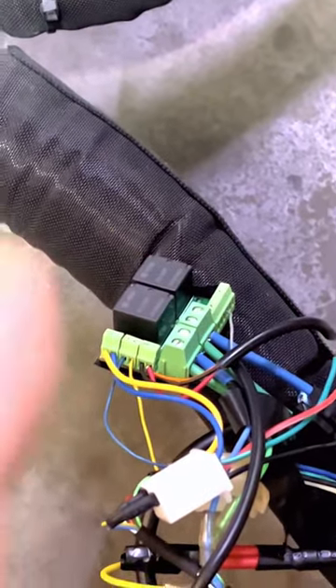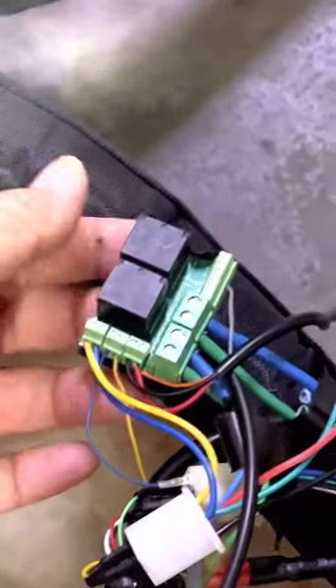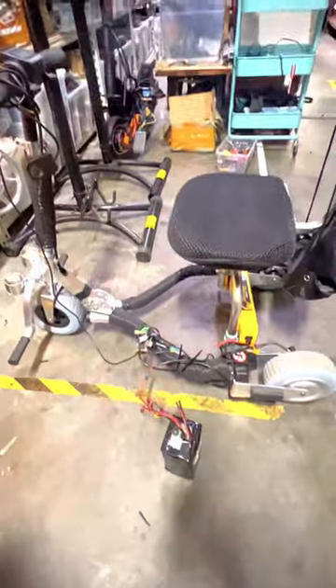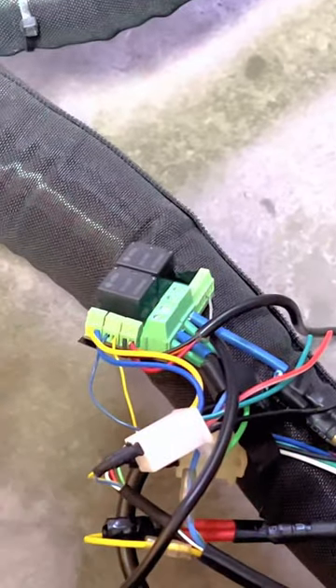This is a quick demonstration of how our two-channel relay switch works. This two-channel relay switch is designed mainly to create a forward/reverse function in a mobility scooter like the Travel Scoot Escape here. The main function of this switch is for models of the Escape that do not have a forward/reverse function to have one.